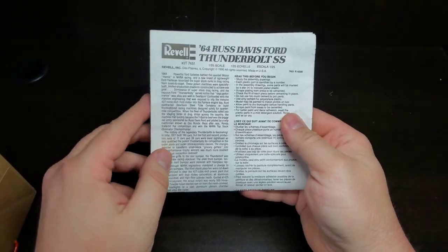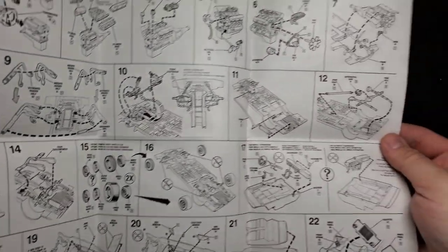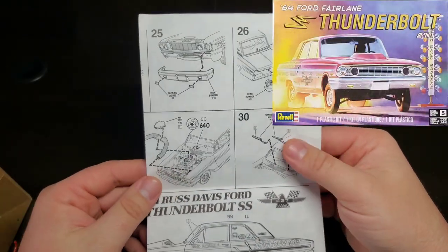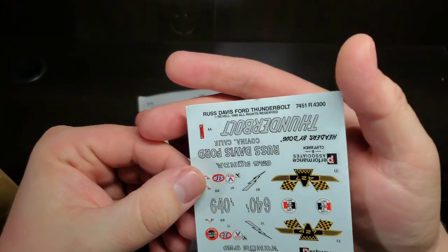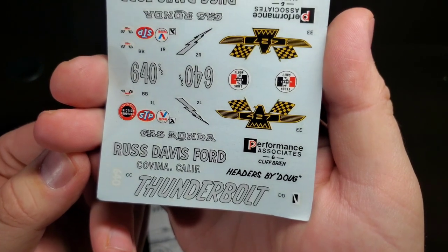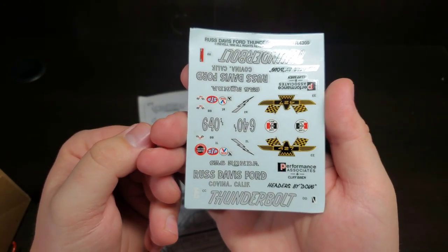Here we have the instructions and decals. Taking a quick look at the instructions — again the only option is the transmission; otherwise it's a drag-only kit. There are later versions that came out, and the last release of these Ford Thunderbolts was in 2017. There's our decal layout, and here are the decals: Russ Davis Ford Gas Ronda Thunderbolt in a nice silver color. We have Headers by Doug, Big 427 Bird, some contingency decals, lightning bolts, car number, and a nice set to do the box art.